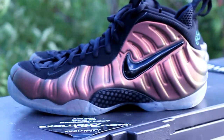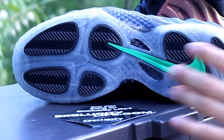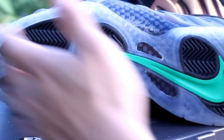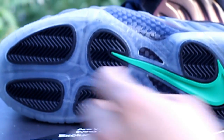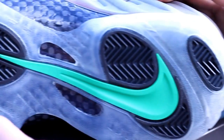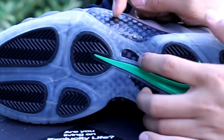So let's start with the review, starting with the outsole. You got your regular Foam Positive Pro bottom which is translucent from the front to the back, and you also got highlights of black in the front of the shoe all the way to the back. You also got your huge swoosh in the Dream Green with the carbon fiber plate that you can see through the outsole.